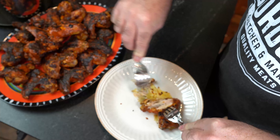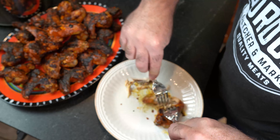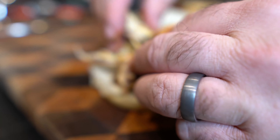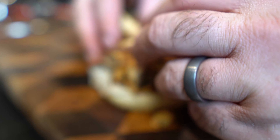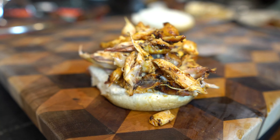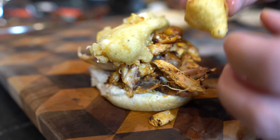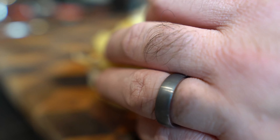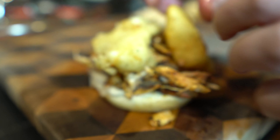Get 350-degree oil going. Grab your cheese curds, throw them in the beer batter, then throw them in the oil. It just takes a few minutes — give them a turn and let them sit for another minute or two, then pull them out. Once you pull them out, give them a little dash of salt. Dredge them into that beer batter and carefully put them into the oil. And now they're done.